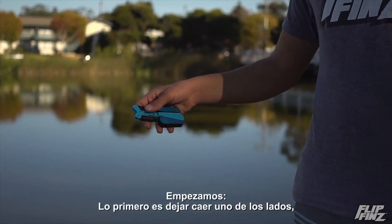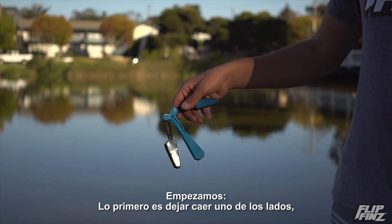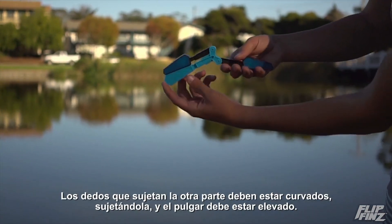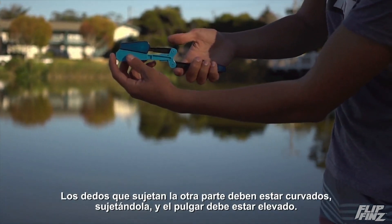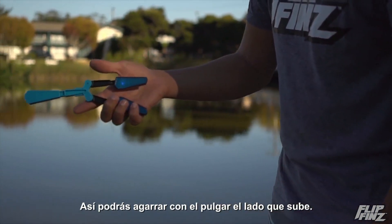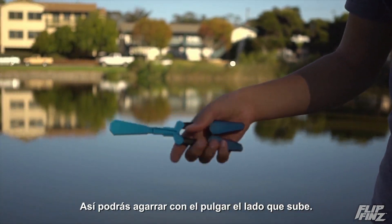So to start this trick, what you're going to want to do is drop one handle out and you're going to want to swing it up. But as you do that, you're going to want to curl your fingers under this handle that you're holding and lift your thumb. Once you do that, as it comes up, you'll feel it click and just grab it.